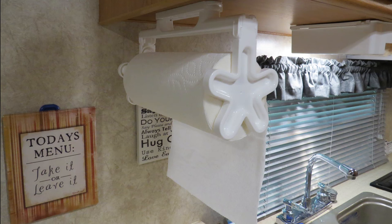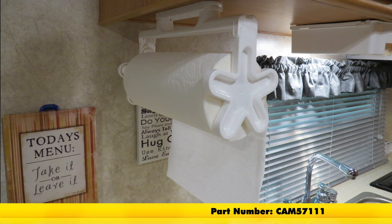And that's going to complete our look at the Camco Pop-A-Towel Paper Towel Dispenser, part number CAM57111.